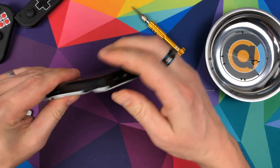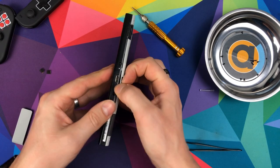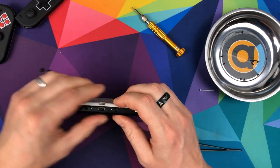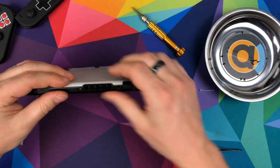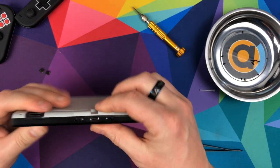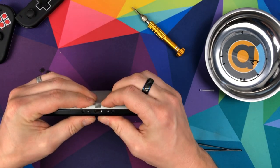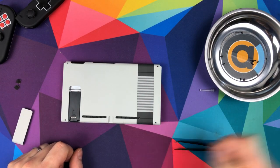It's just a case of making sure it's on all the way around. Looks about right to me. And then we're just going to reverse the process and start off with those four screws there.